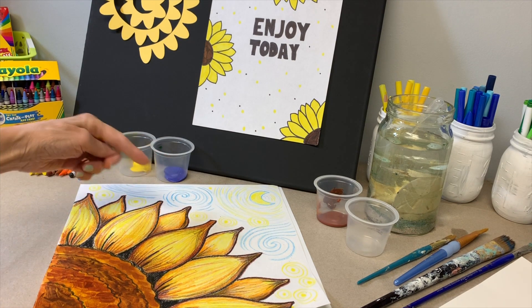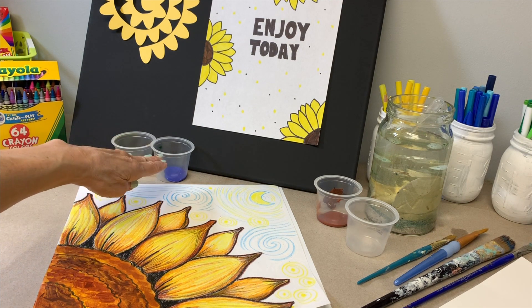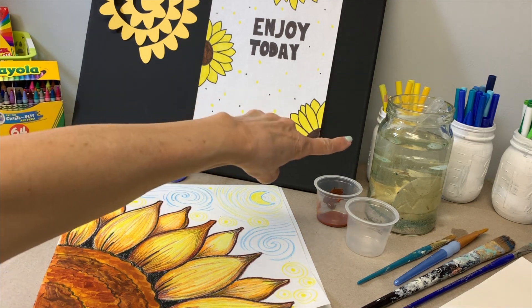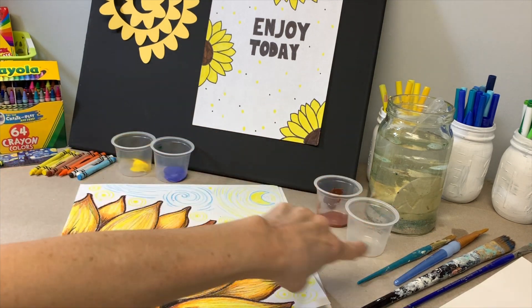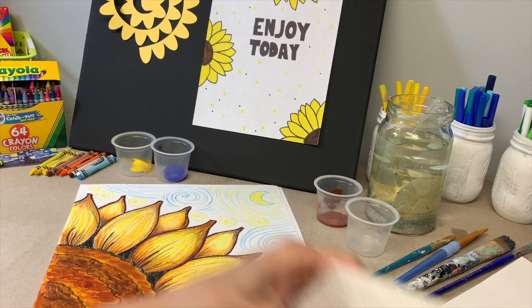For the background when we get ready to paint, and for the center of the flower, we're going to need some yellow, blue, and some brown acrylic paint. You'll need water, a water container, some brushes to apply the paint, and a paper towel.